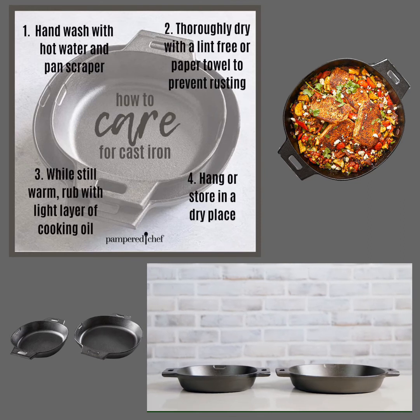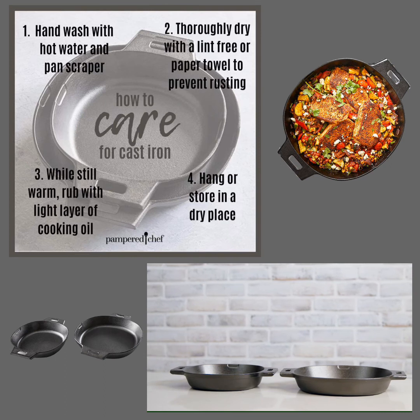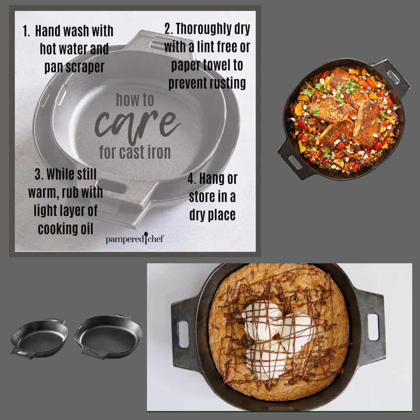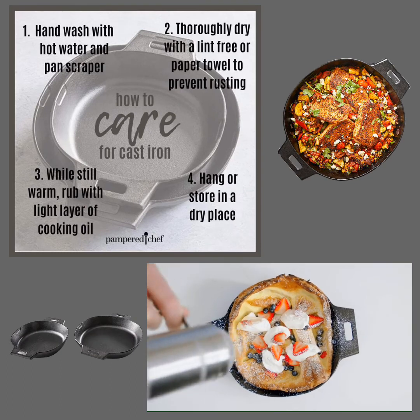The care, seasoning, and cooking traditions that you put into this pan can last for generations. You can pass it on to your kids, and they can pass it on to theirs — that is pretty amazing. I can't wait to see what you'll create in your cast iron.